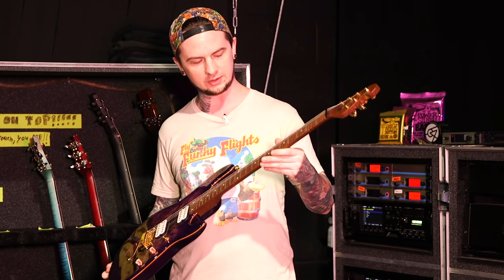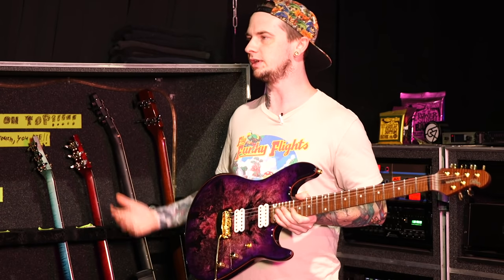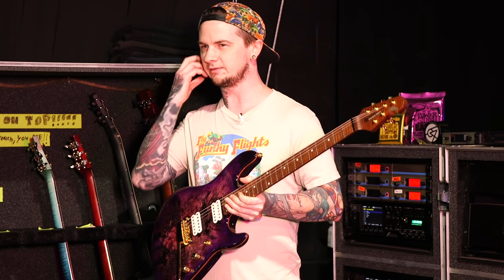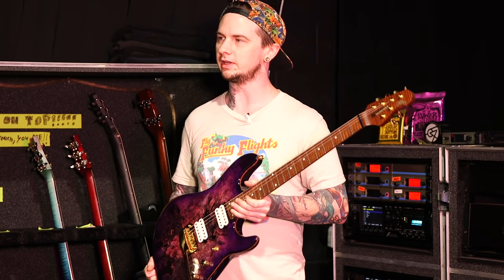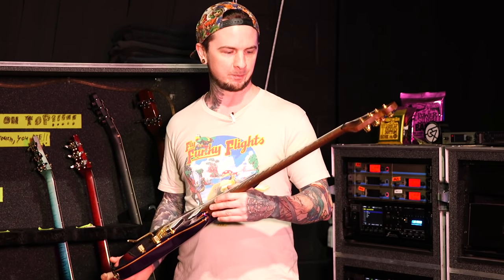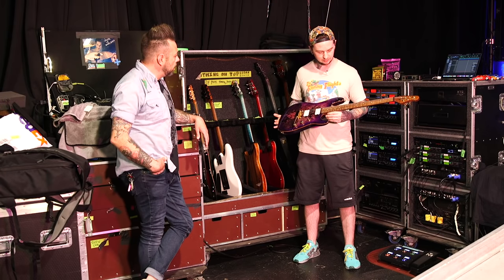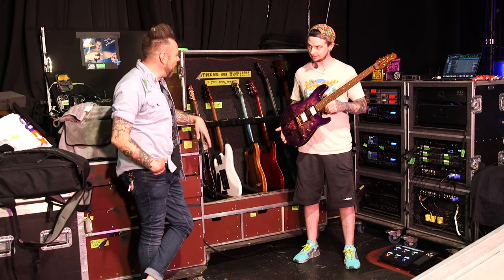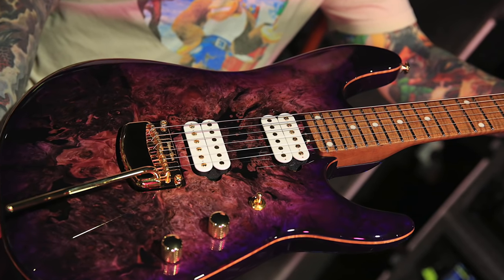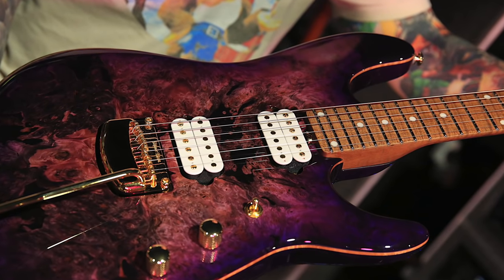We just wanted to change it up a little bit because I've always had ebony fretboards, so I wanted some diversity with the lines. If you look at JP's stuff, all of them are so different — there's such a wide range of finishes and wood combos. We did white pickups on this and it plays really well off the finish. These are Music Man pickups custom to my model — they only exist in my guitars.